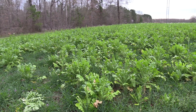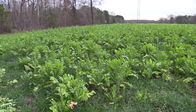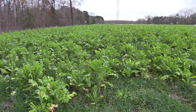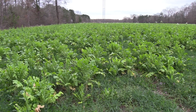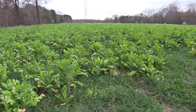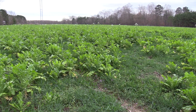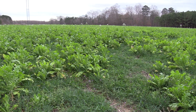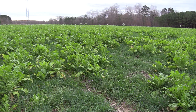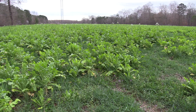It's February 9th. I'm in an 11-acre field that was the last field I planted in 2018. In the summer, this field was planted in sunflowers, soybeans, cow peas, sun hemp, and buckwheat — a diverse cover crop mix. Then in mid-October I came back and roller crimped it and planted it in daikon radishes, 50 pounds to the acre of wheat, and crimson clover.